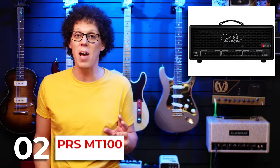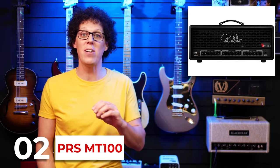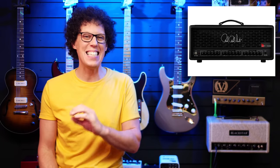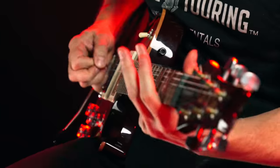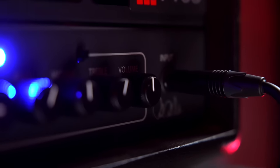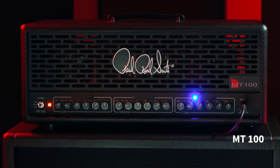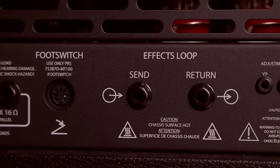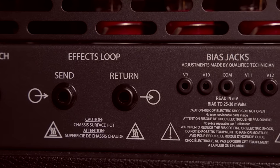Number two: Mark Tremonti and PRS have released the MT-100, a three-channel 100-watt amp designed to do all the things Mr. T needs — clean, overdrive, and high gain. This is the second amp from this artist collaboration, the first being the two-channel 15-watt MT-15, and since that amp did extremely well, now they've gone for the big brother. The MT-100 has eight 12AX7 valves in the preamp and four 6L6 valves in the power amp. My favorite thing is that each channel has independent presence, master volume, bass, middle, treble, and gain controls — effectively making this three amps in one. There's also an effects loop, no built-in reverb, and a proprietary footswitch is included.